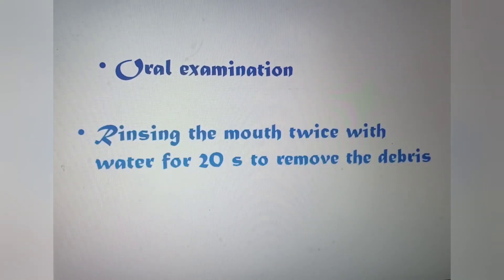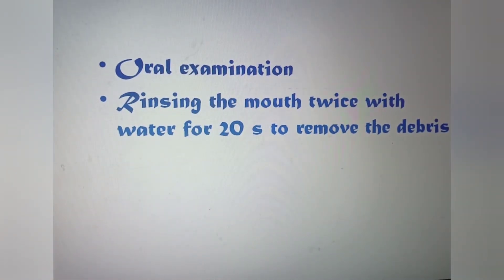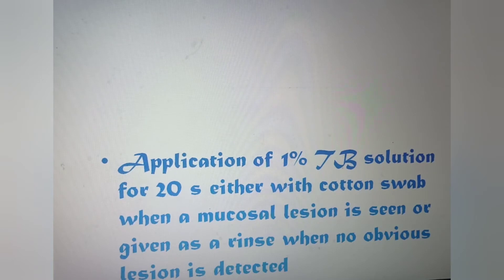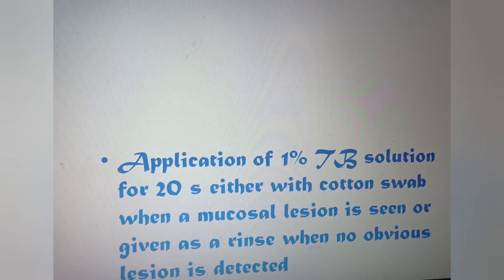After examination, if you think it needs Toluidine blue staining, you have to tell the patient to rinse their mouth twice with water for 20 seconds to remove debris. Then apply 1% acetic acid for 20 seconds to remove any ropey saliva. Then apply 1% Toluidine blue solution for 20 seconds — either with a cotton swab when a mucosal lesion is seen, or given as a rinse when no obvious lesion is detected.